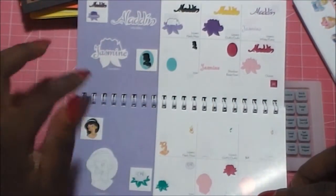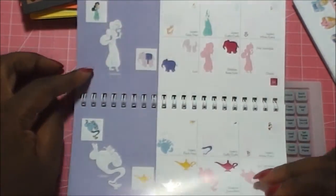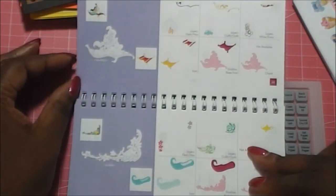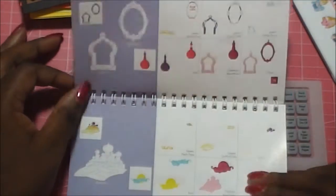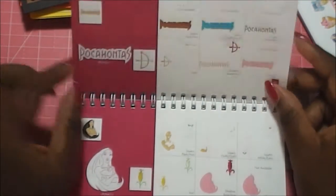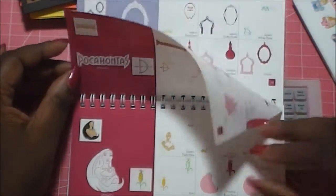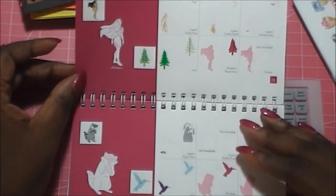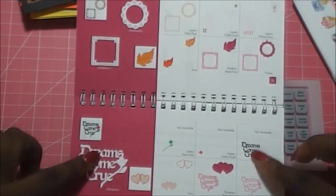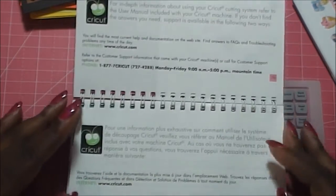For Aladdin, you get Jasmine, and it goes through the same thing. You'll get the Genie, Abu, and the magic carpet — all accessories that go with that. Then for Pocahontas — really odd — Pocahontas does not have a cameo. They just kind of give you the bow and arrow, and there's really no fancy dress for her, but they do give you one of her standing upright. You get the frames, then the 'dreams come true' phrases and hearts. And that's this cartridge.